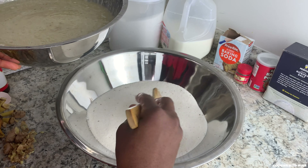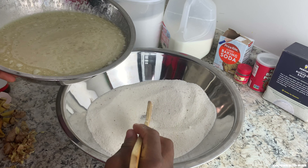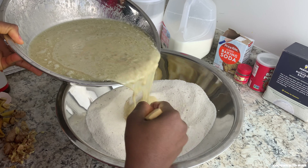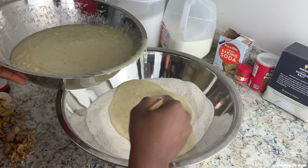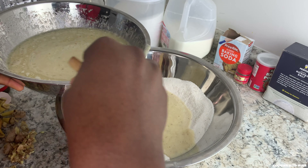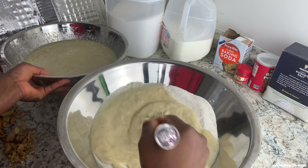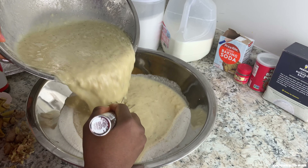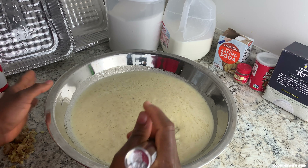I'm gonna make a well in the middle of the dry ingredients and pour my wet ingredients in slowly, keep mixing as I go. You can use either a spoon or a whisk, whichever works best for you. I'll pour everything in — try not to have any lumps in your batter.